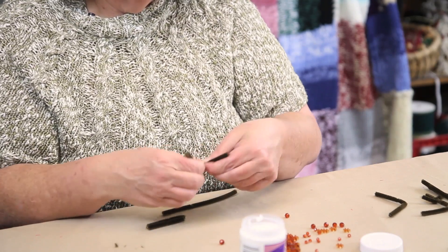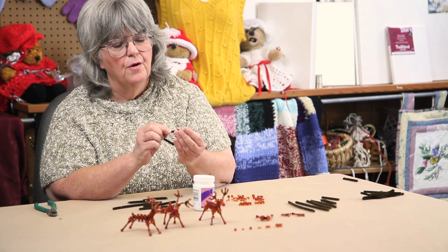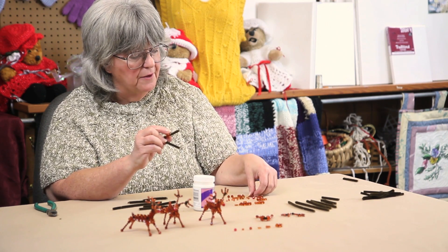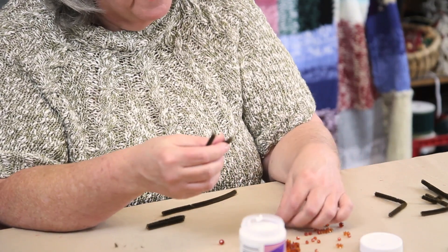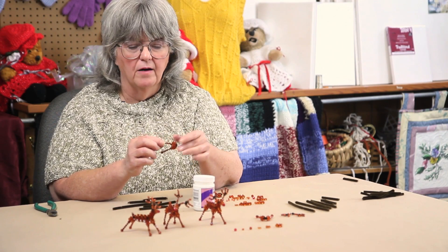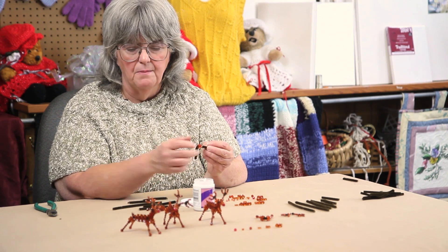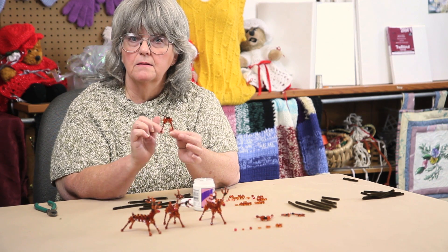Take a 4 inch piece of pipe cleaner, bend it in half, and string 3 twelve millimeter star flakes, 1 six millimeter faceted, and then 4 of the 4 millimeter faceted. To keep the beads from falling off, I like to dip the end of a pipe cleaner in a little bit of glue, and then stick the last bead back on.